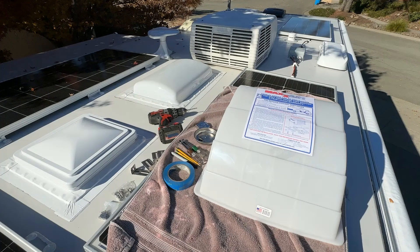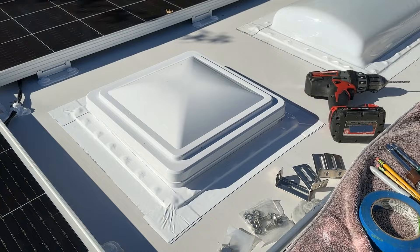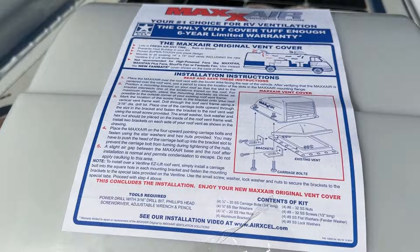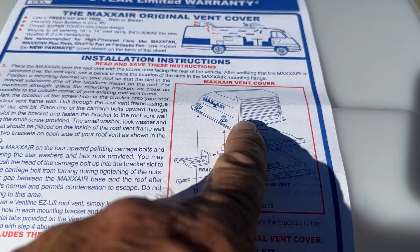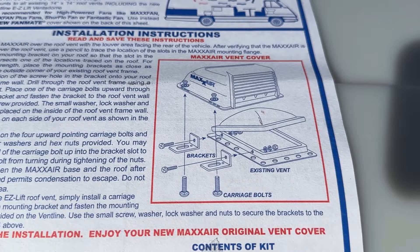We're back on the roof, going to get this Max Air ventilation cover on. It looks pretty good - it's the next morning, we got a lot of sun. What I've got to do is put these brackets on here. I'm going to open this lid up a little bit and go down below to make sure there's nothing in my way when I drill these holes - I don't want to drill into anything.